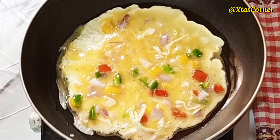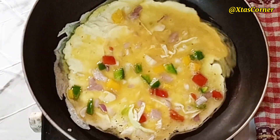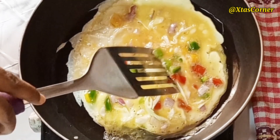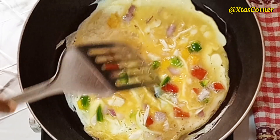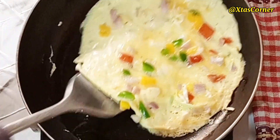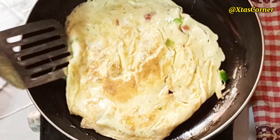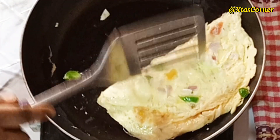I like to rotate the pan around. You can also use your spoon or fork to go in just a little bit without breaking the eggs apart, and then flip to the other side. Having done that, I like to fold it in two, just the way I like it.